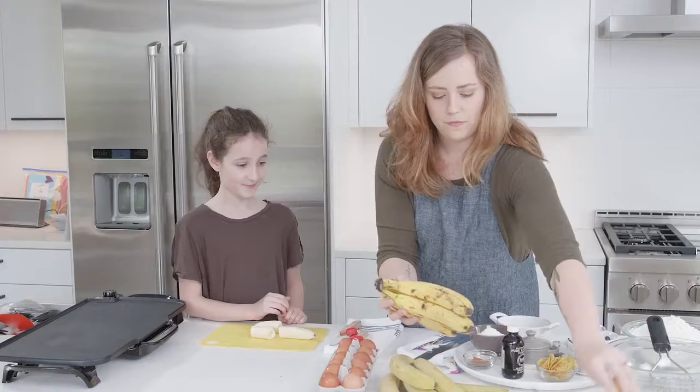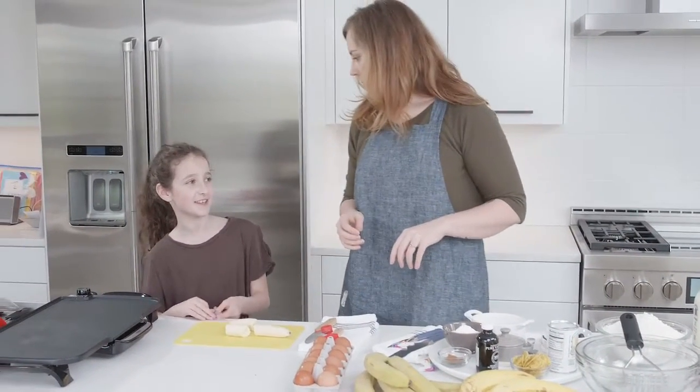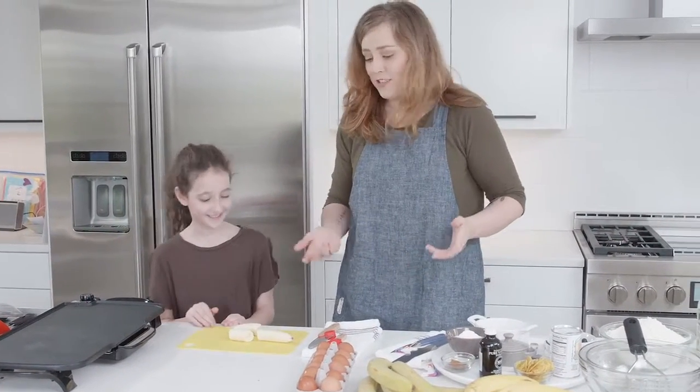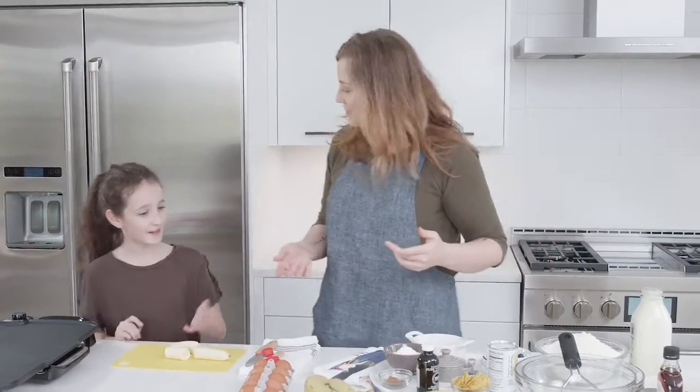Do you know what a binder is? Nope. It's like a thing you put your school papers in? Yeah. I was like, I don't think it's going to be a literal binder. We can make binders and write on bananas. We've just got so many activities for the rest of the day.